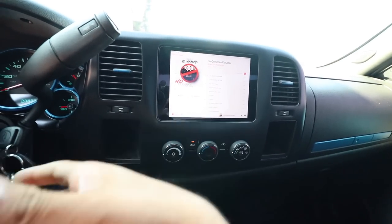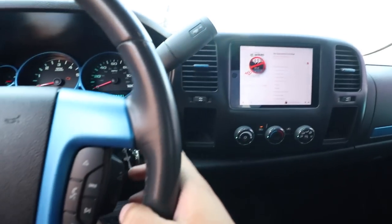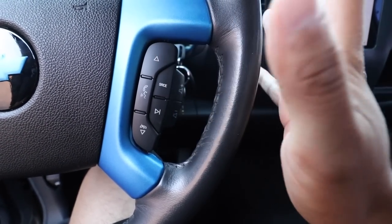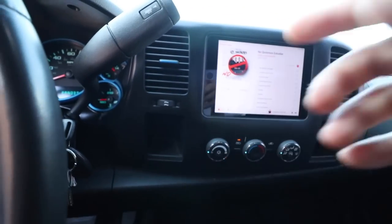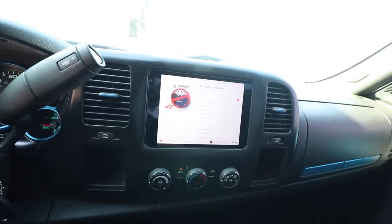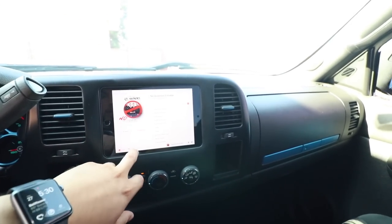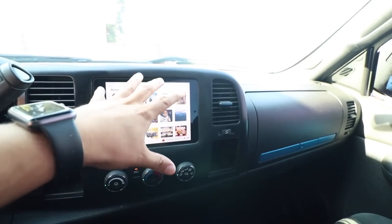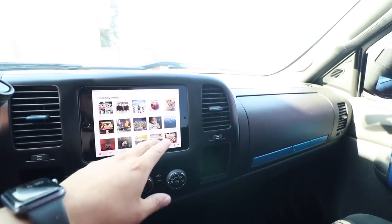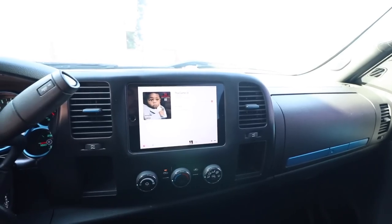Let me put the volume down. We do have track up and track down here to change tracks. What I do like about this is that I have Apple Music, so you have a list of all your songs. It's basically like a radio — you can put any song you want. I'll play this one for you guys.